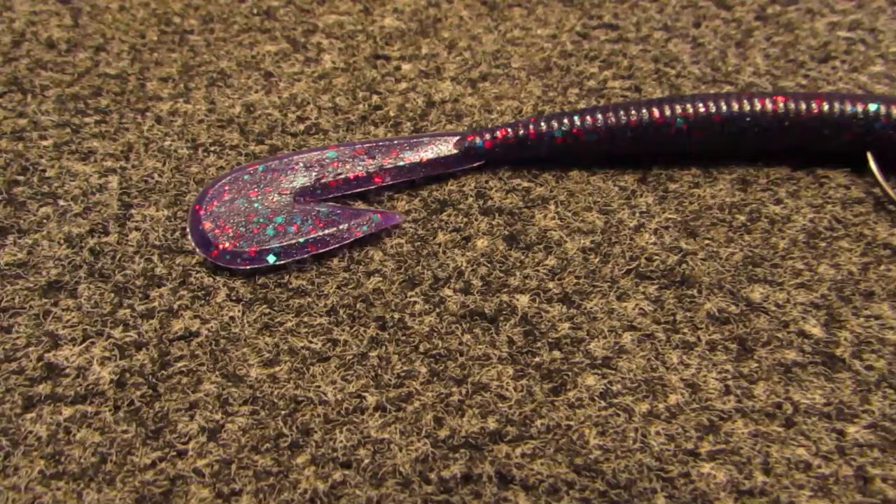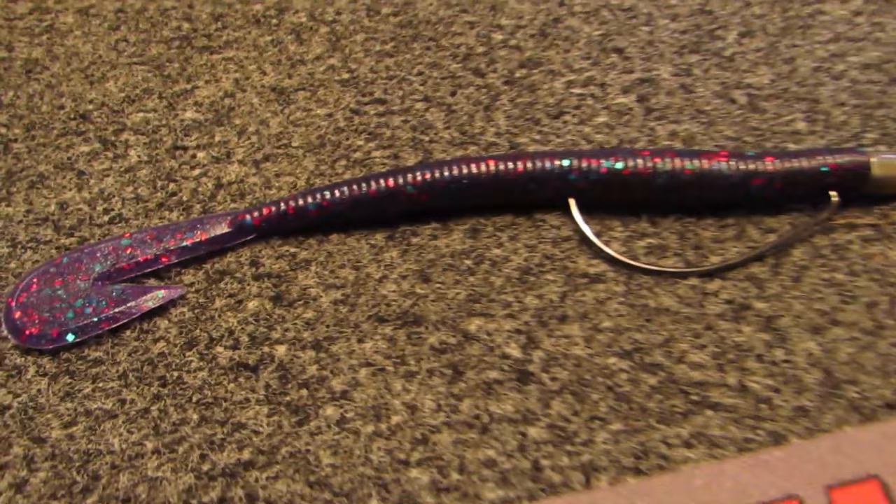It's no doubt that when you're around grass, a speed worm is probably one of the most deadly worms ever invented. Any kind of cut tail worm that has that little split right there is just a phenomenal way to cover water and catch a lot of fish, specifically big fish. But there are things you need to know when you rig it, how to fish it, and tips and tricks to make you more efficient. Stay tuned, we're going to break all of that down right now.